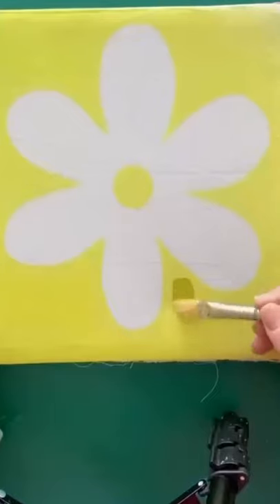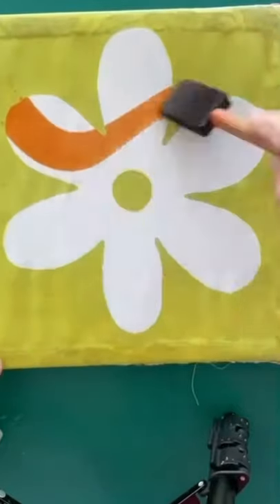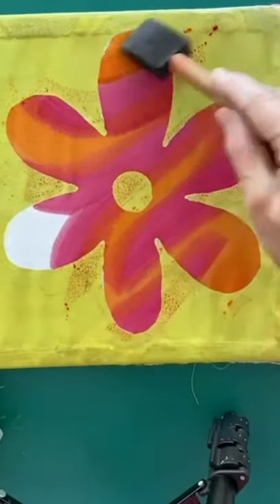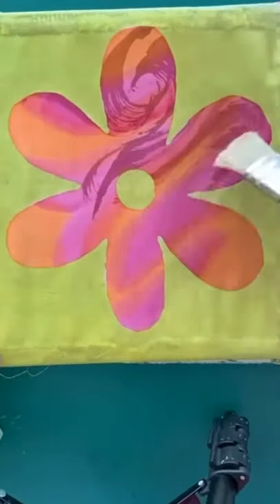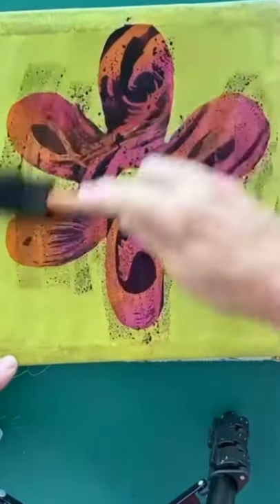Spraying lemon dye all over my flower stencil and I'm waxing this shade to be my background colour. I'm now painting on orange and pink dyes all over my flower and I'm waxing these shades with a brush and hot wax. Maroon dye is now put all over the flower and done.